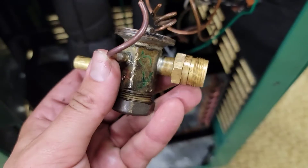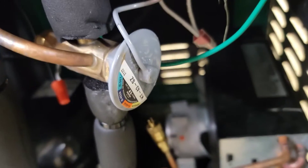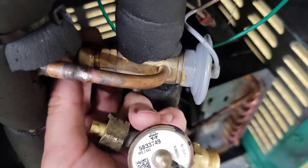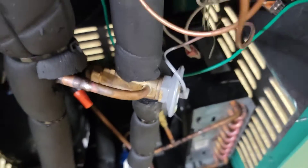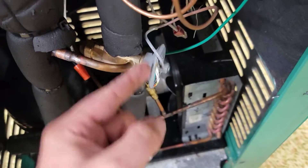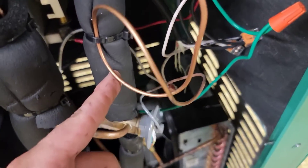This valve that we replaced on that package unit is a non-adjustable TXV. How do we tell the difference between non-adjustable and adjustable? An adjustable valve has a stem below the bottom cap. You can tell because there's a cap that covers the stem. Sporlan makes a tool to adjust this, or you can use a service valve wrench or box ratchet. Turn the stem clockwise to allow less refrigerant into the evaporator — that increases superheat. Turn it counterclockwise to allow more refrigerant — that decreases superheat.